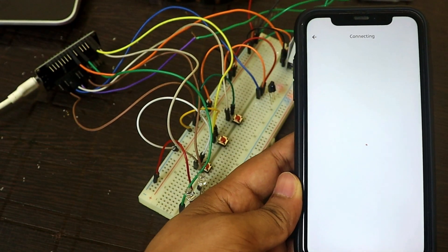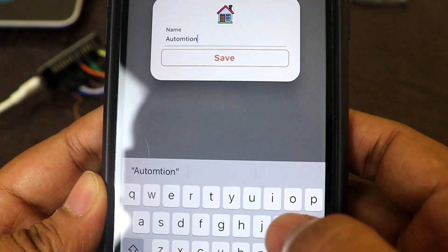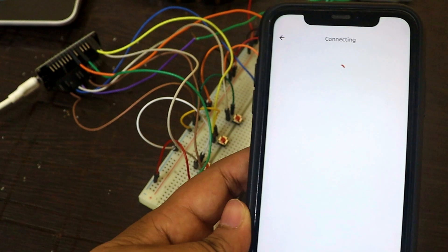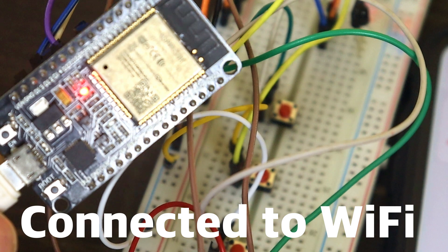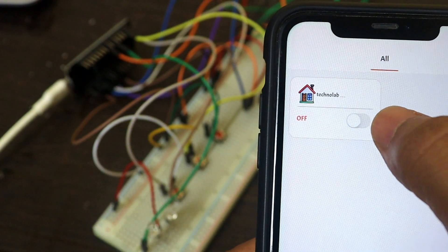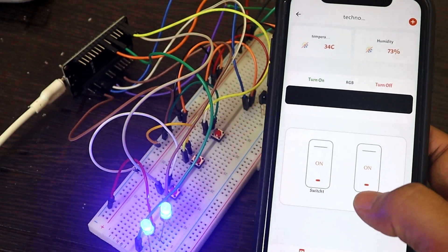After giving Wi-Fi credentials, tap connect. It will ask you to select the mode — in my case it is via smart connect. It will take a few seconds to search and pair with the ESP32. Once devices are found, click add device. You can change the name of the device — I am changing it to Technolab Home Automation. Once the ESP32 connects to the Wi-Fi network, the LED turns off. Now we can turn devices on and off. Real-time temperature and humidity values are shown in the app.